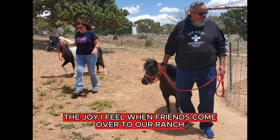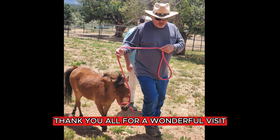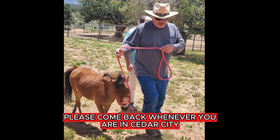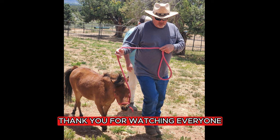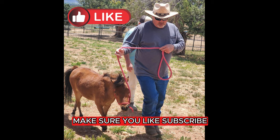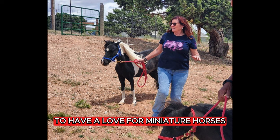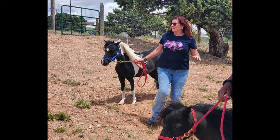The joy I feel when friends come over to our ranch for a visit and help with the animals is indescribable. Thank you all for a wonderful visit — please come back whenever you are in the city. Thank you for watching everyone. Make sure you like, subscribe, and share this video with your friends that have a love for miniature horses like we do. Until the next video, we appreciate you all — thank you.